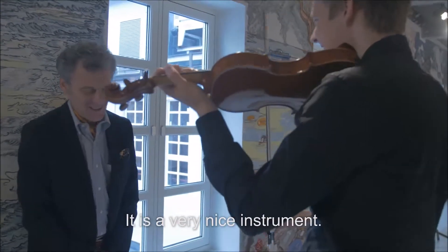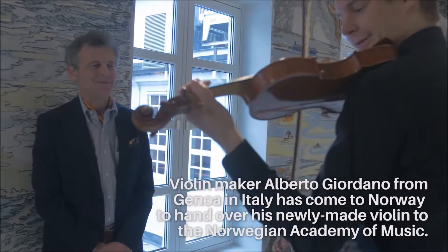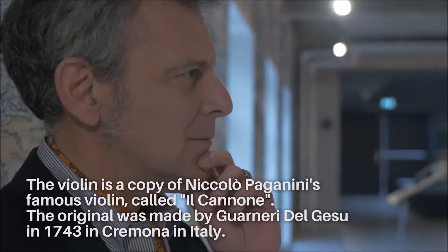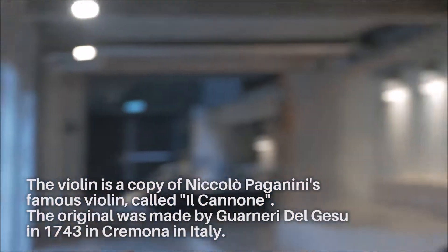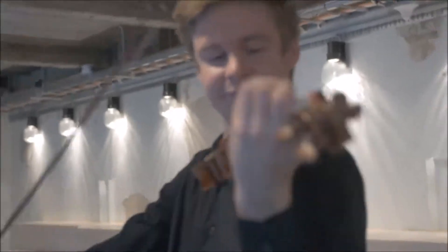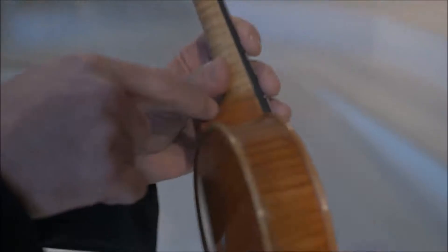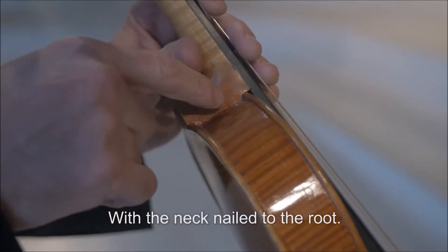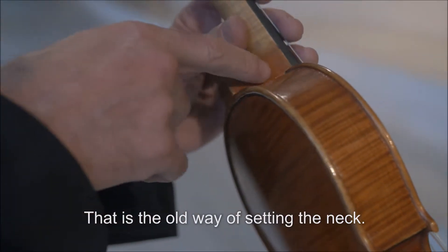It's a very nice instrument. Thank you. This is a reproduction of the Cannone, that is the violin used by Paganini. It was made with the same making system and with a neck nailed to the root, that is the old way of setting the neck.